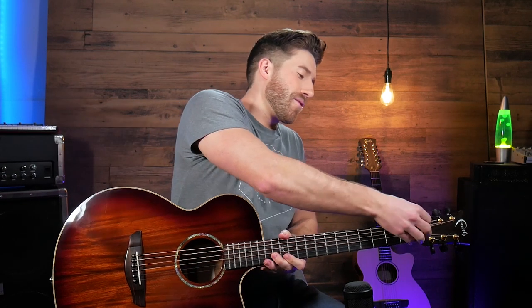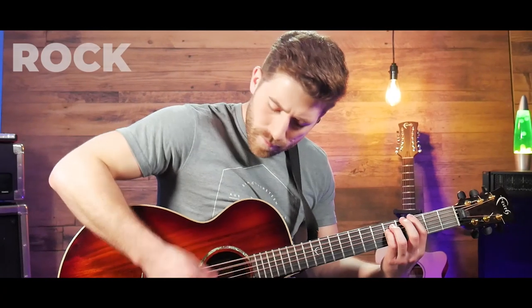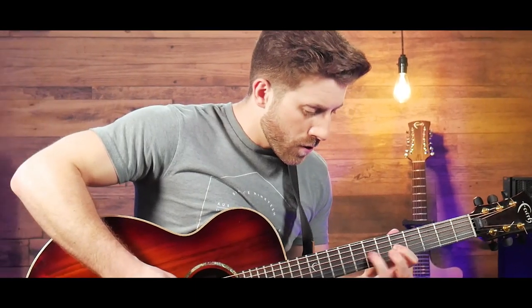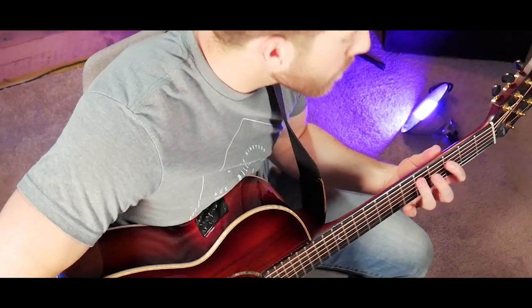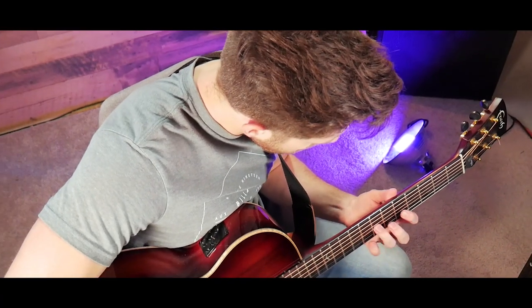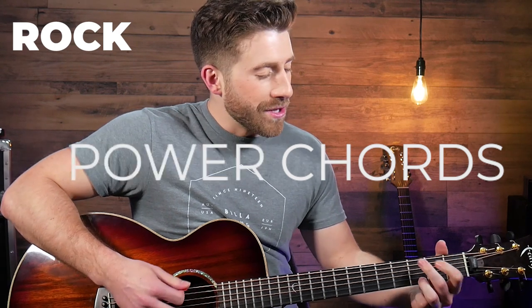We're switching to rock now, time to grab the good old electric. For rock we're going to trade in our standard chords for power chords. What you're going to do here is find your root note and grab your power chord shape. That's a G, there's your C, and there's your D. We're going to do some big powerful chords and then add in some cool little licks to make it a little more interesting.